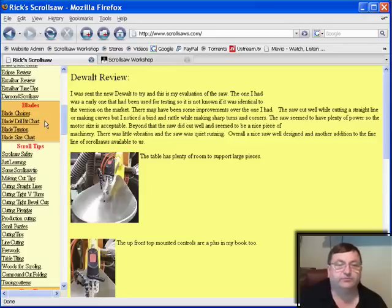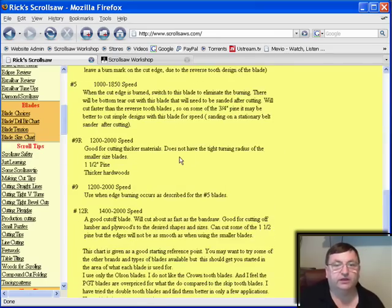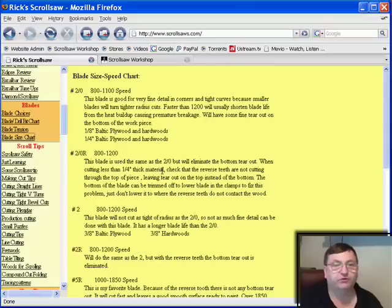Here's a section I get email requests on all the time, and to be honest Rick is so much better at this than me — I'd really rather just refer to his expertise. He talks about how to choose a blade, different drill bits to use, how to set blade tension, and the blade size chart, which is absolutely invaluable. If you want to learn which blades to use for your patterns, come over to Rick's site and read this — there's no way I could do a better job.